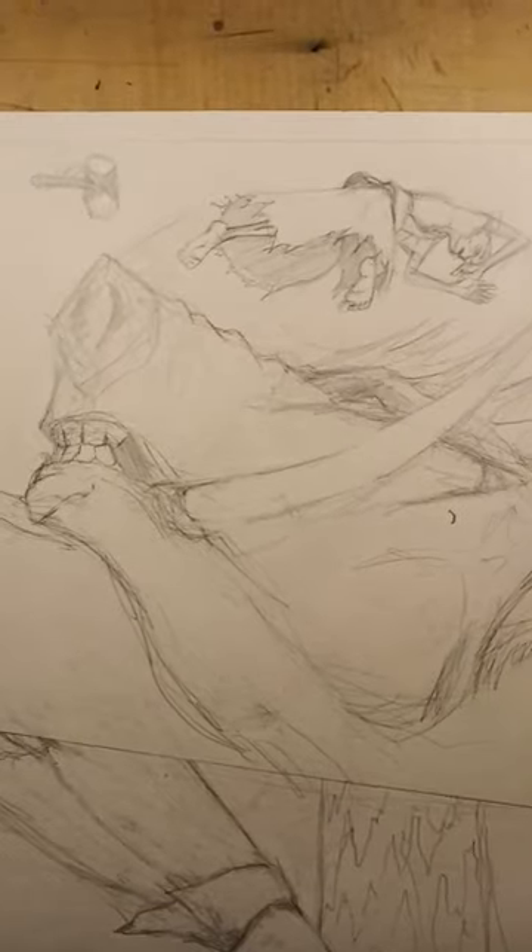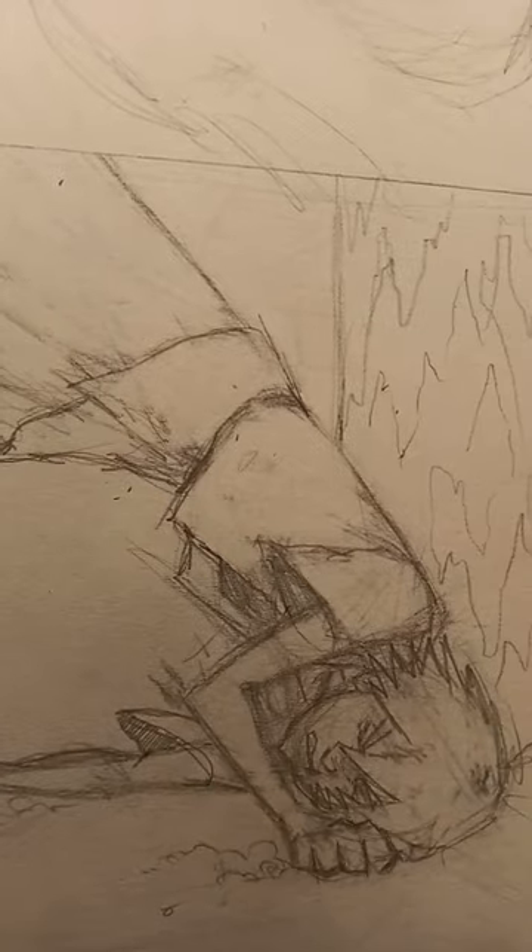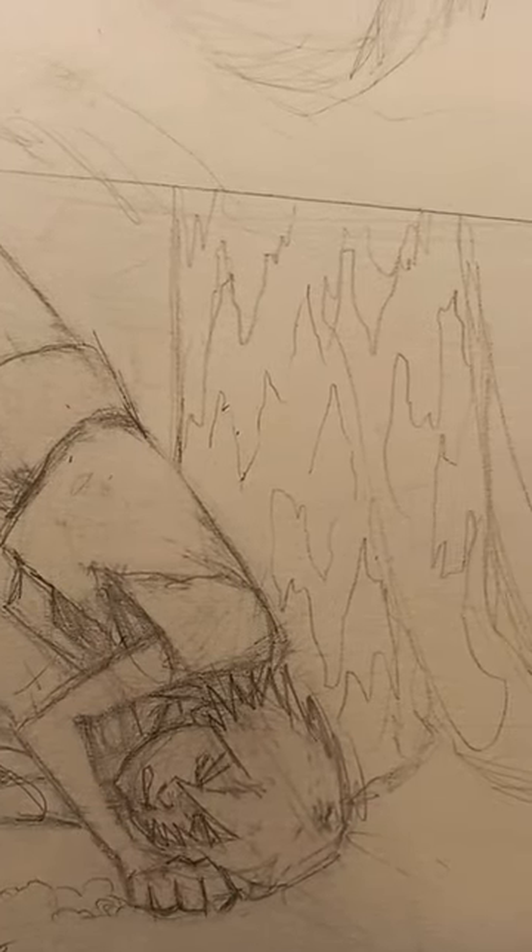We have finished the pencils and we're going to go right into the inks real soon. I like this panel in particular where you see Quill landing on the ground and hitting his back against the tree.